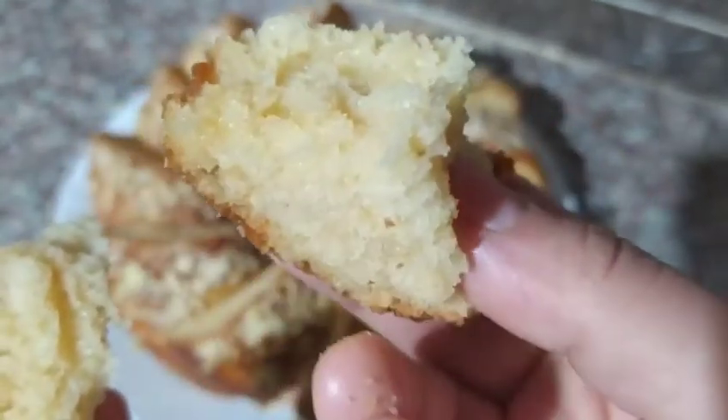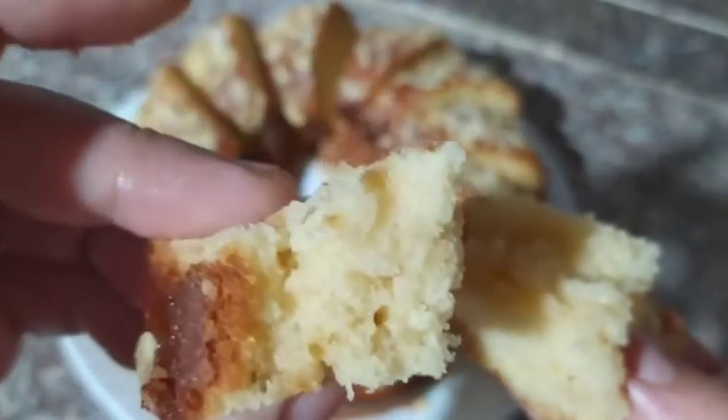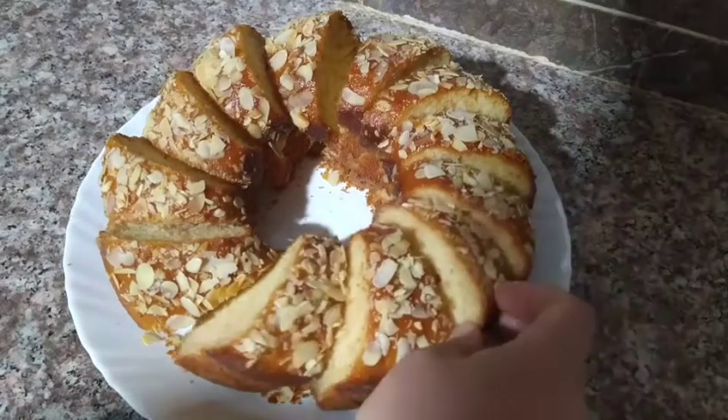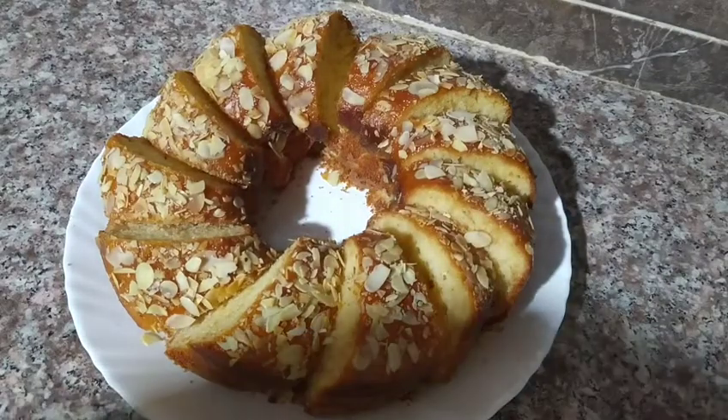We use plastic wrap to store it and keep it fresh. This is what the final result looks like — it's going to be perfect. You can see the color is beautiful on the outside. The color difference shows it's baked just right. We can make it look even better with the color on top.